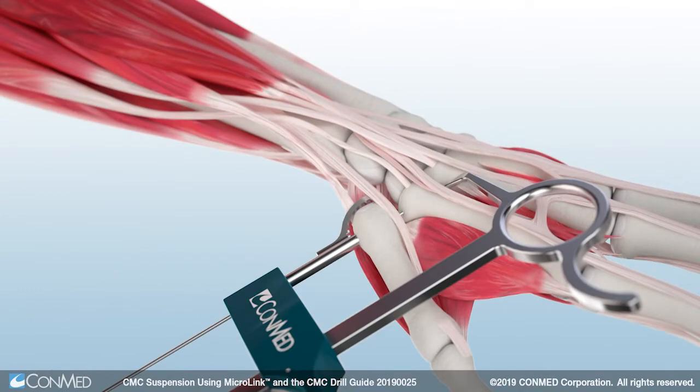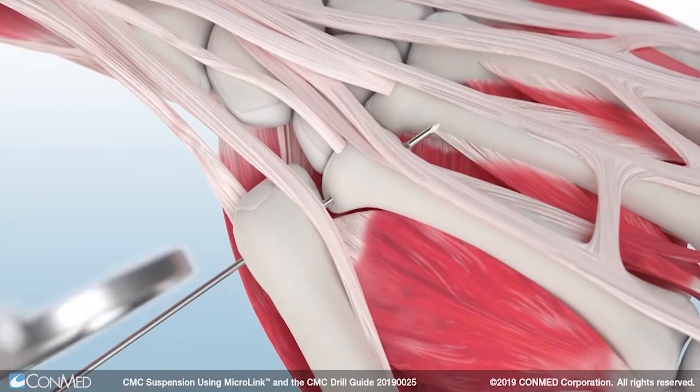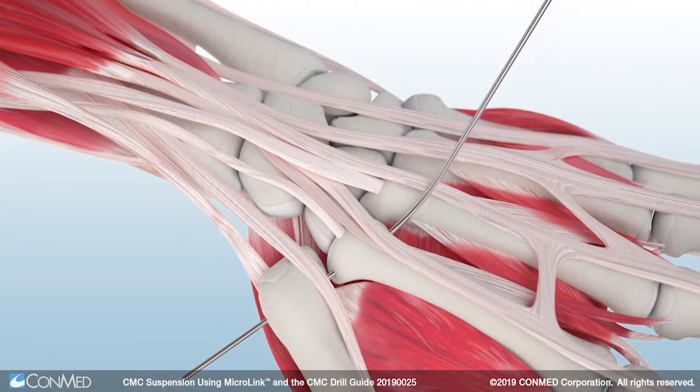Next, use a wire driver to insert the sharp end of the drill into the CMC drill guide and drill through all four cortices of the thumb and index finger.